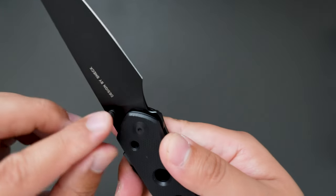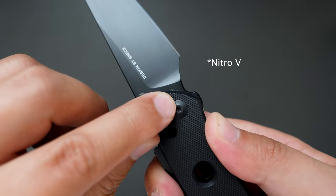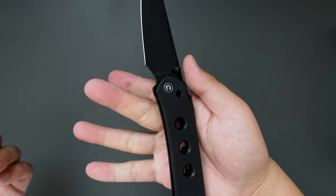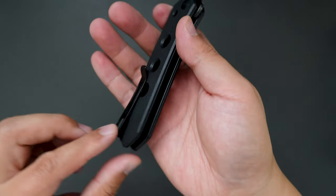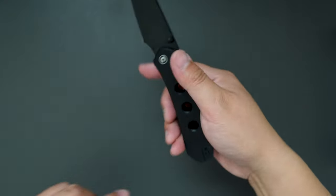I think the blade steel is 14C28N. The ergonomics on the knife are pretty good — you can put all four fingers on here. And the clip is deep carry, and you can reverse it as well.